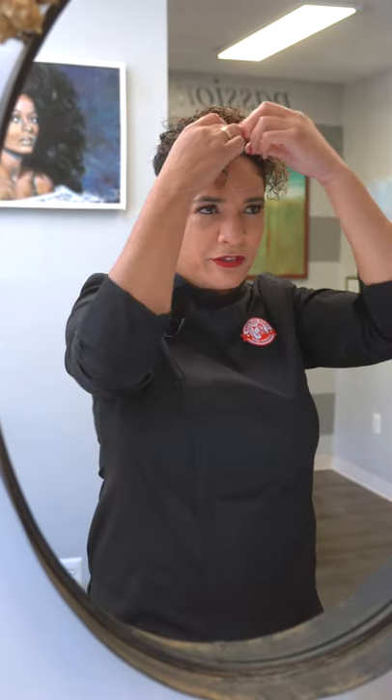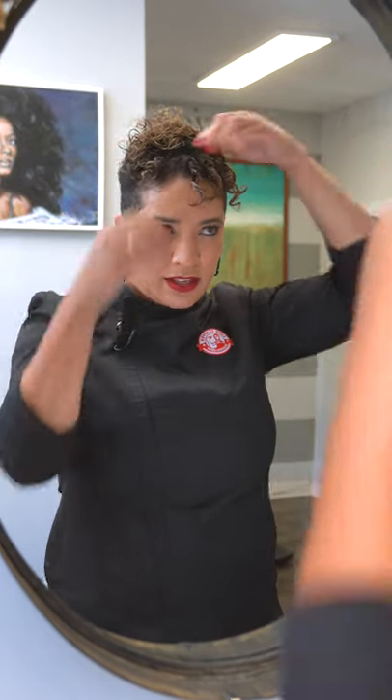I go all the way around the front, and I vary the sizes because you want it to look very natural. You don't want everything to be uniform, so some sections are bigger than others — it also helps to move the process along. But if you're a person that likes every curl to be symmetrical and perfectly placed, then be more mindful of the size of each section.